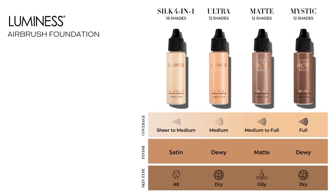We have four different foundations. I'm going to pop those up real quick and go over those with you. The first one is our Silk 4-in-1. This is going to give you sheer to medium coverage, leave a satin finish, and it's great for all skin types. It's a more forgiving foundation — it has anti-aging properties, moisturizer, primer, concealer, and foundation all in one. It is the most forgiving foundation, so it's a great one to start with.